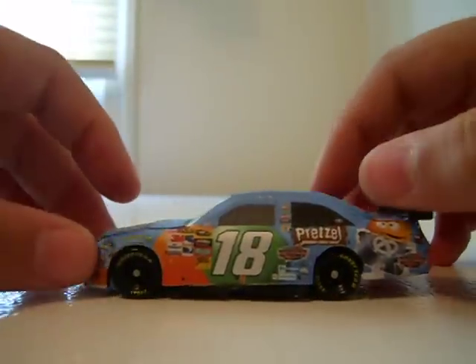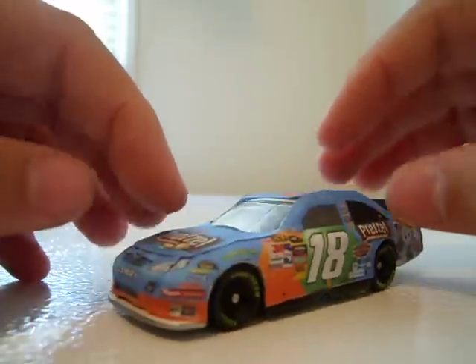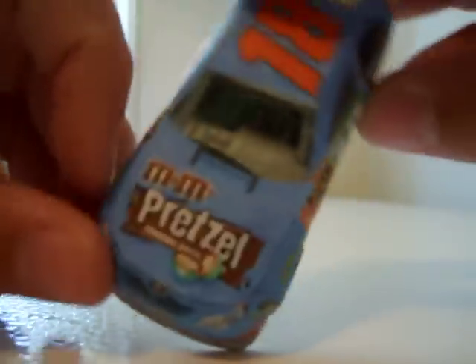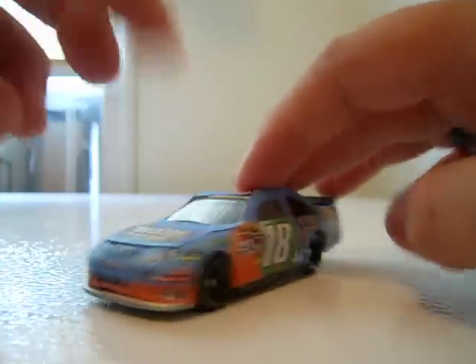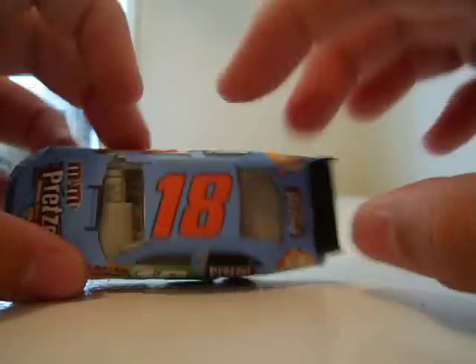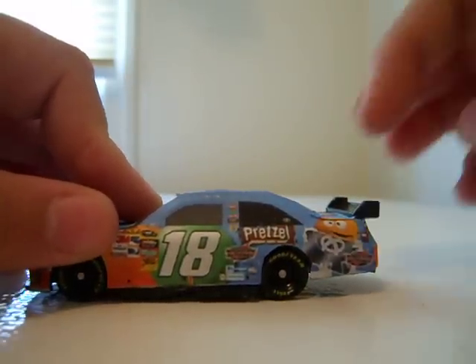The main colors are pretty much all the colors ever made. The base is blue with all sorts of colors. The main sponsors: M&M's Pretzels — they're pretty good, I like the sweet and salty flavor. Toyota, Sprint, 18, Interstate Batteries, Food Lion, other logos, 18, Kyle Busch, Pretzels, Interstate Batteries.